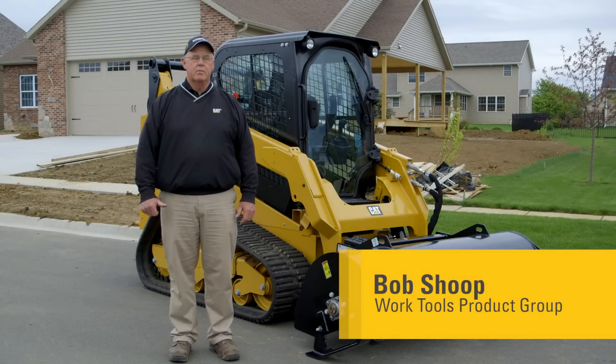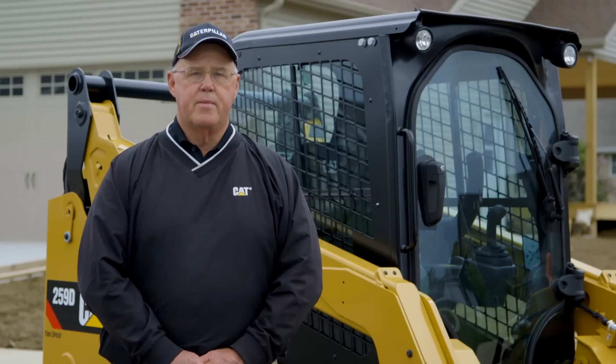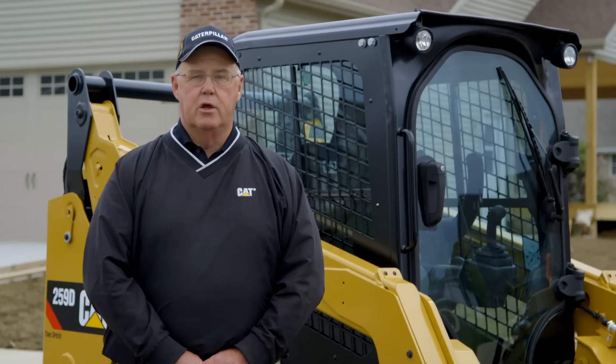Hello, I'm Bob Shoup with the Caterpillar Work Tool Product Group. The Caterpillar Tiller applications are used primarily within agriculture, landscaping, and construction.